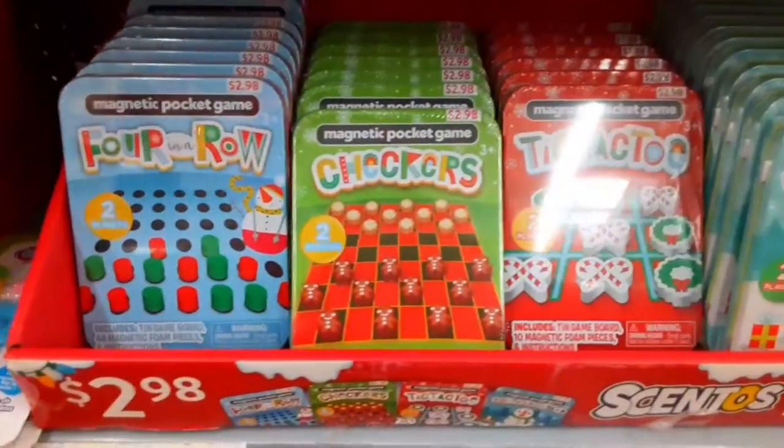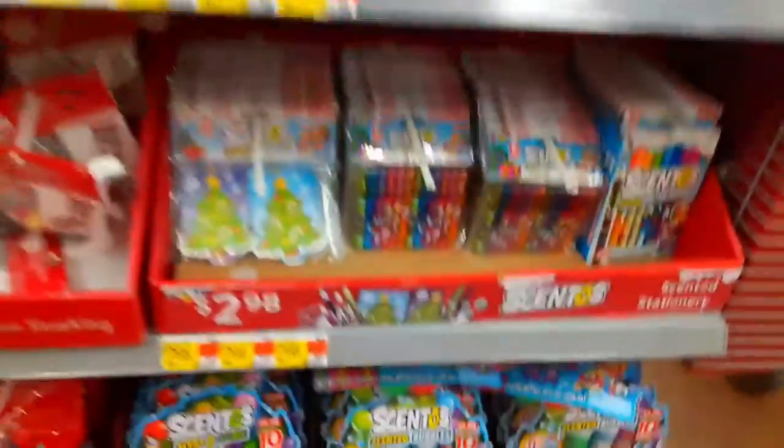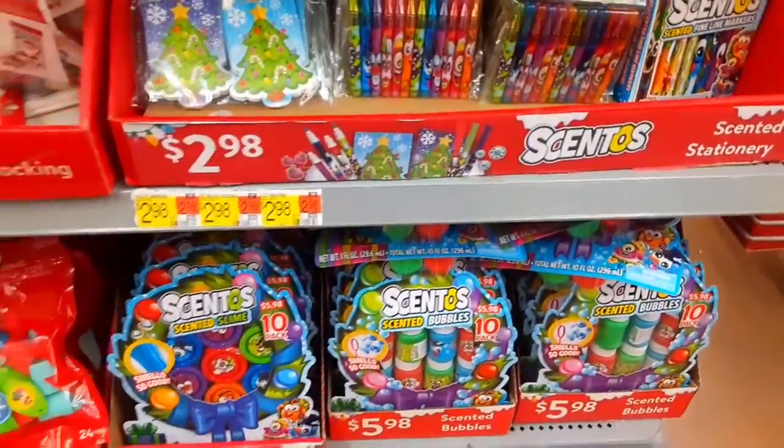Also, you could do games like four in a row, checkers, tic-tac-toe, roll a snowman. You could also do scented pens and writing utensils.